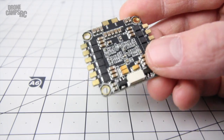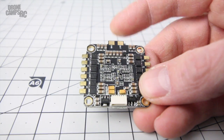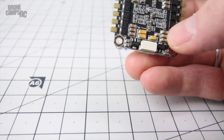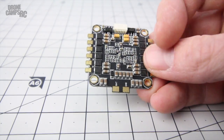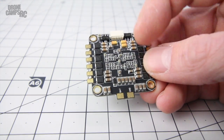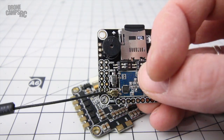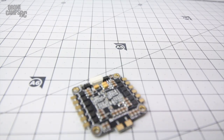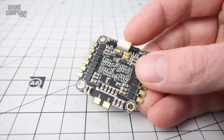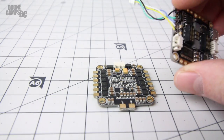Something looked funny to me right away: they had the battery tabs in the very front. Normally we don't have a battery lead coming off the front of the quad - most guys like it coming out the back. So what you're going to have to do is rotate this board 180 degrees and have these tabs coming out the back. Set that up in Cleanflight or Betaflight, whichever you flash on the flight controller. Some people were wondering on Joshua's video if this had a wire coming up from the bottom to the next stack - yes it does.